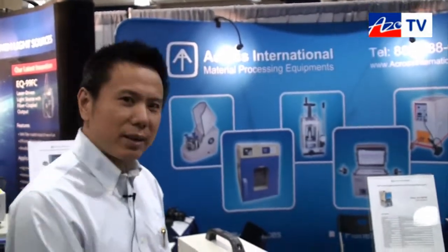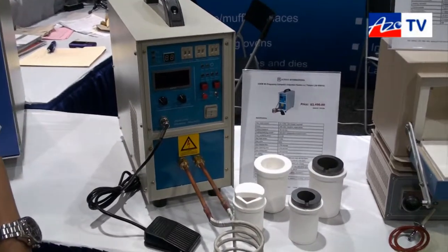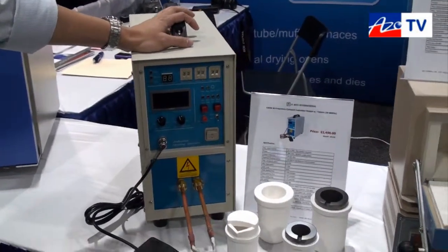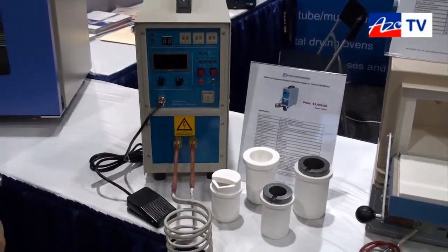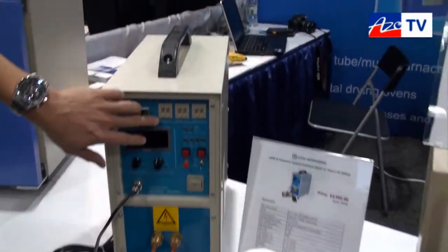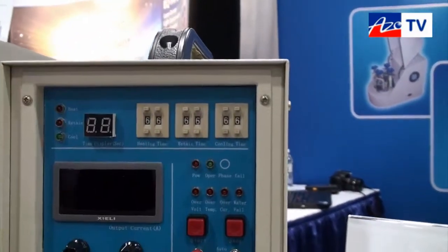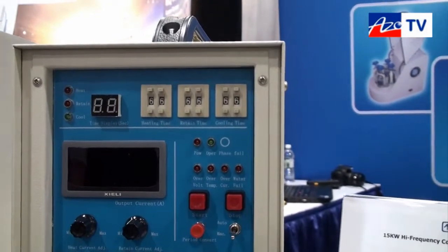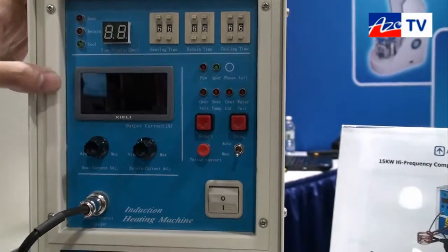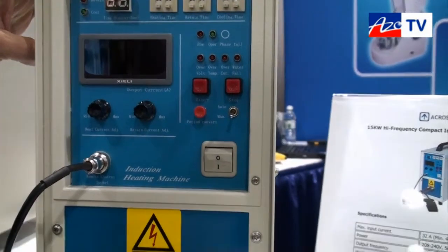This induction heater is for melting, welding, and surface heating. It's very compact, only takes 7kW input and the power input is 220V. There are three timers you can use to heat, retain, and cool the machine.